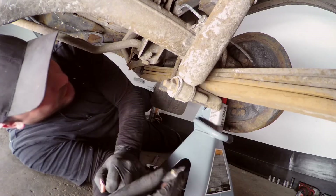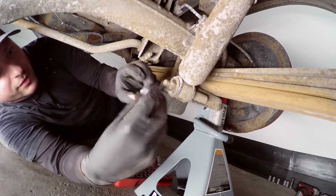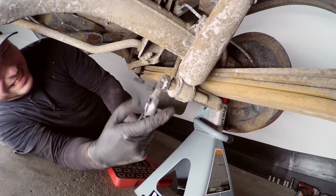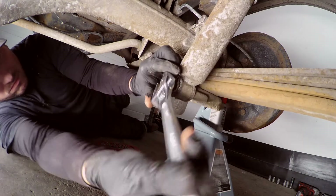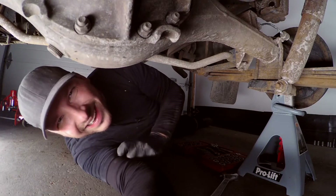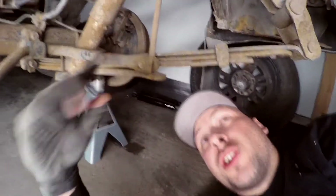I had a bit of a crisis — my jack broke, which wasn't great. I'm bringing over the tap and die — 12 by 1.25, that's as big as I've got. I'm just running this down the threads to give them a nice little clean up. That's looking pretty good compared to before. I'll do that to the rest of them and then get back at you.